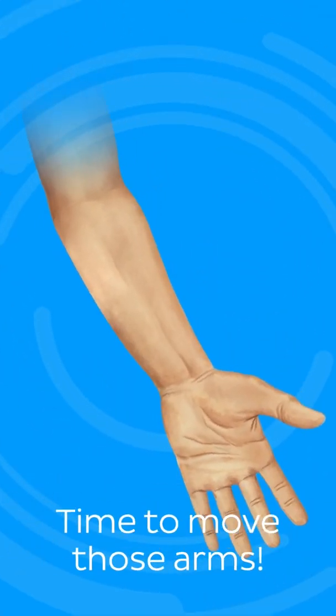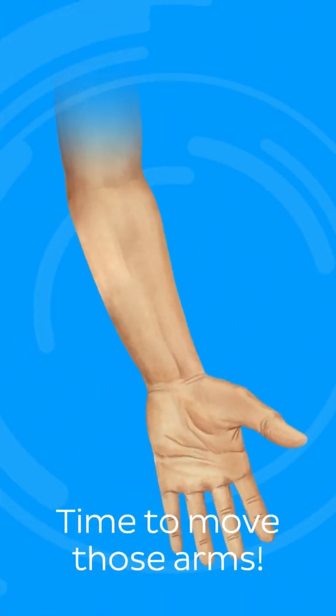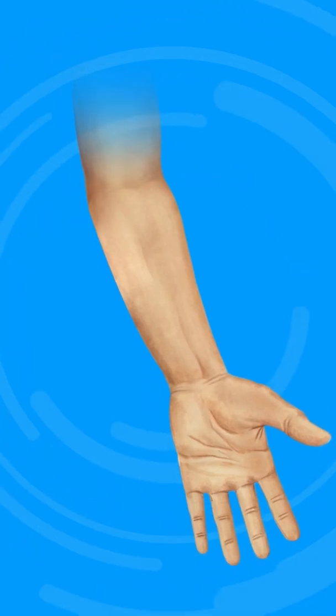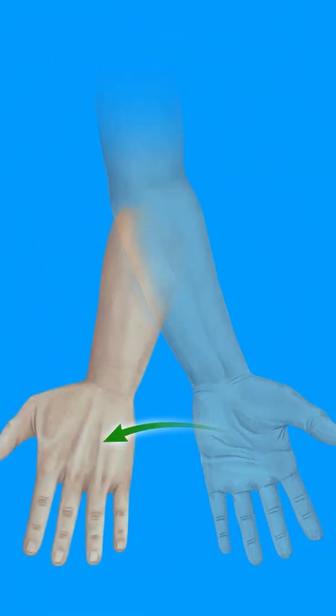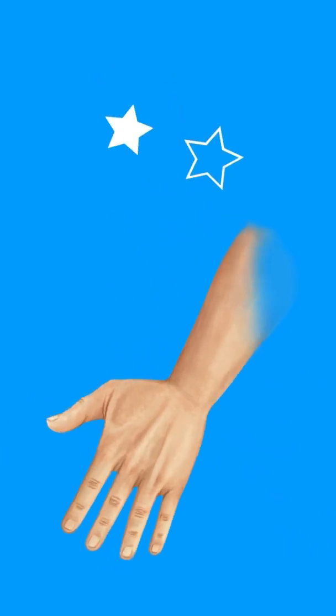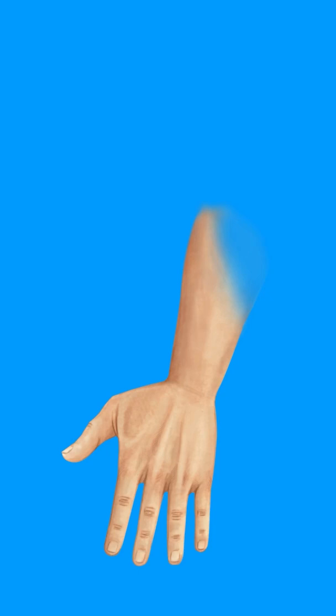It is time to move those arms. Pop your arm into its anatomical position with the palm of your hand facing forward. Now rotate so that the palm of your hand faces posteriorly. You just pronated your forearm.